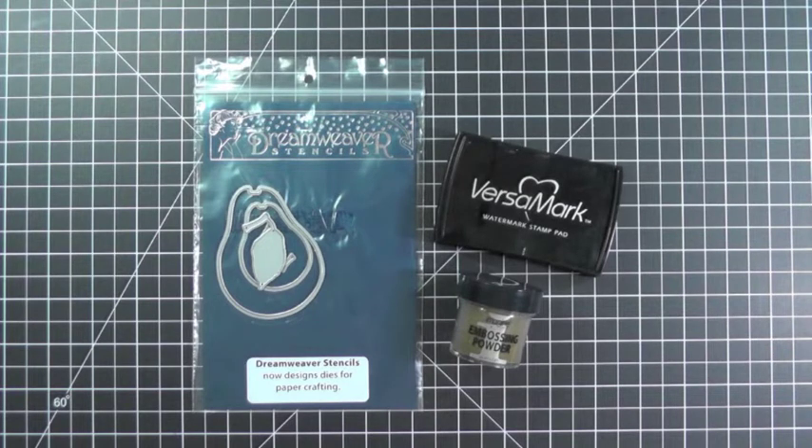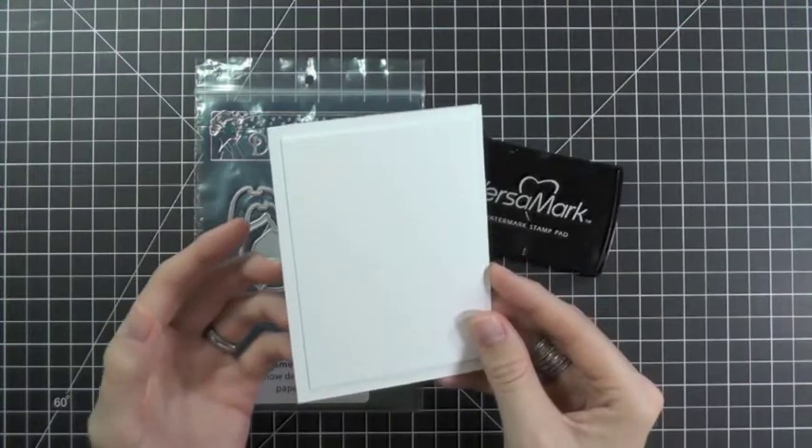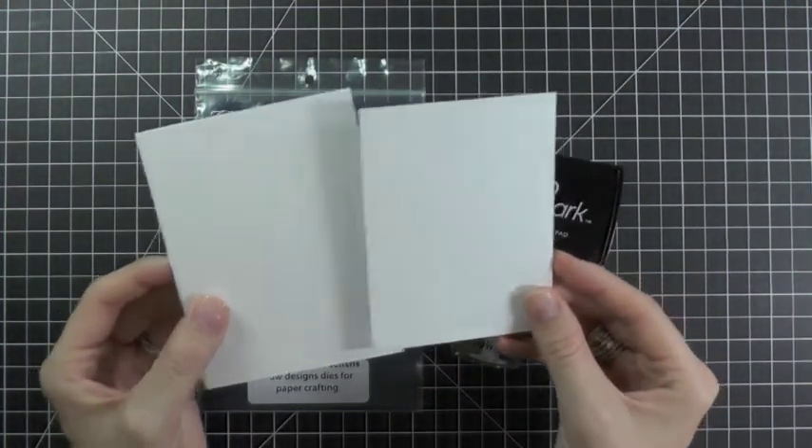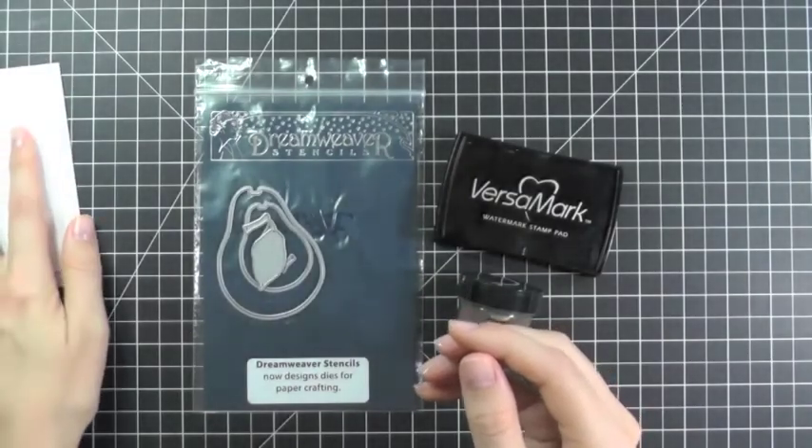Now this card can be created in just a few steps. First, we need to create our card base and center panel. I've used some white card stock, but you can use any color and any size that you'd like to accommodate your stencil.